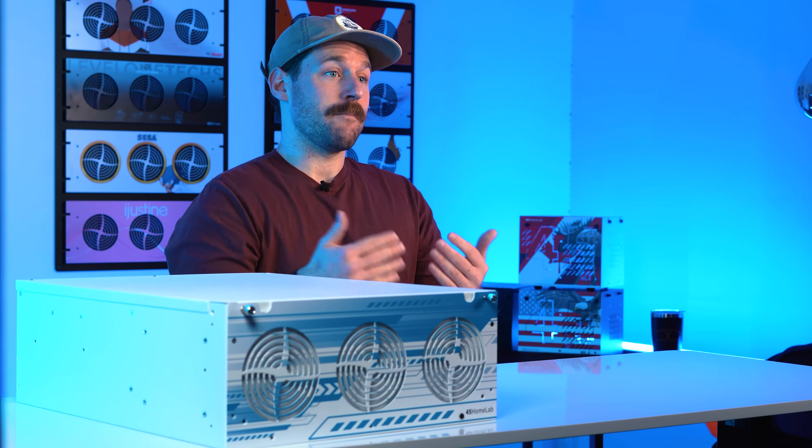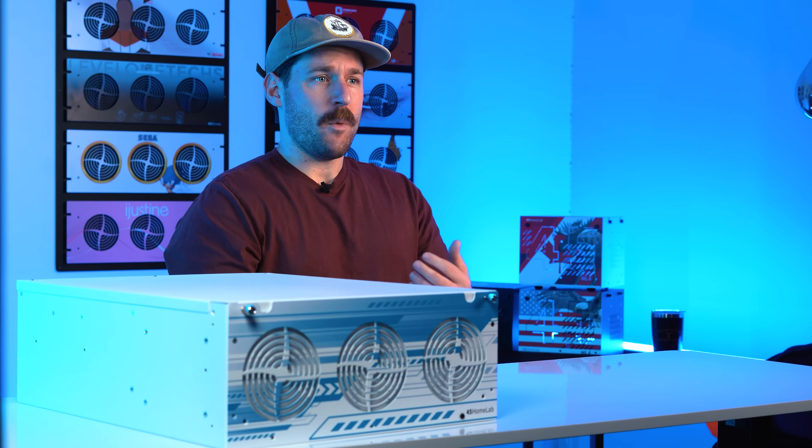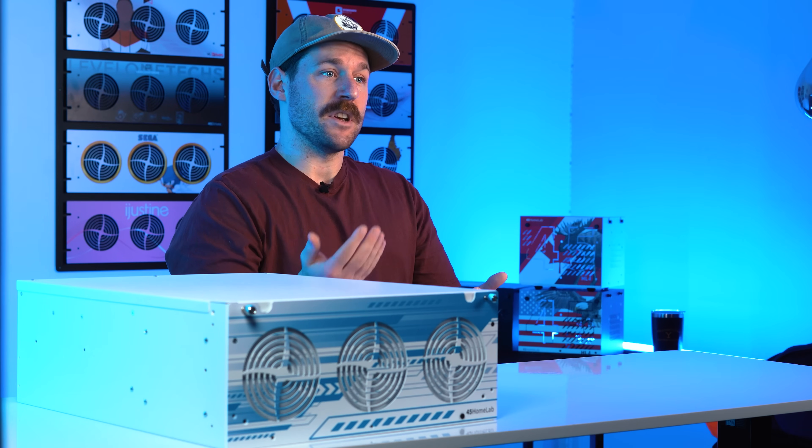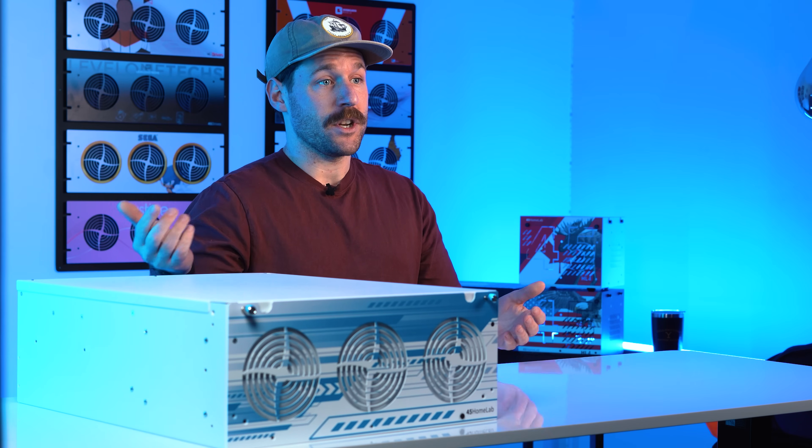Why did this refresh happen? Over the last few months, we've had a ton of great conversations through the forums, emails, YouTube comments, Reddit, and more. You wanted a higher spec AMD CPU, full SAS support across every bay, adjustable fans, and since this is in your home, a way to keep your dog's or cat's fur from being sucked into the server. So that's exactly what we built into the new HL-15 2.0.